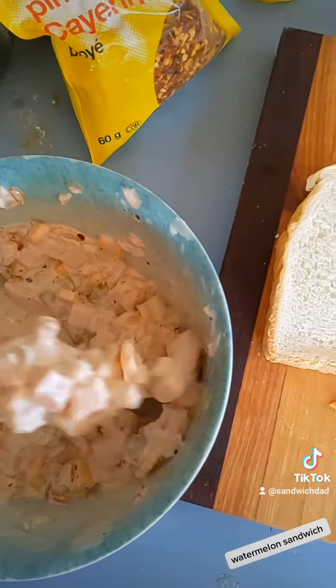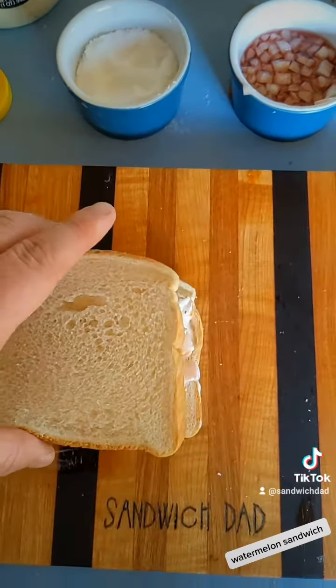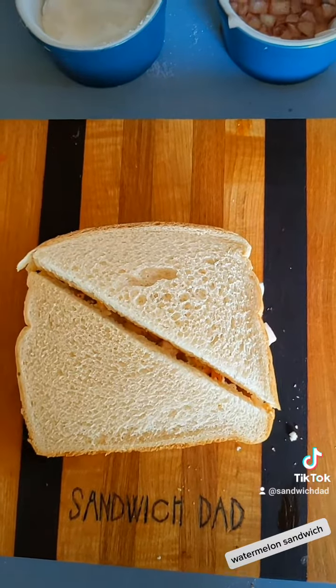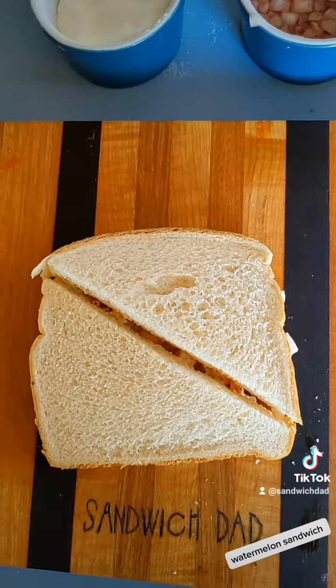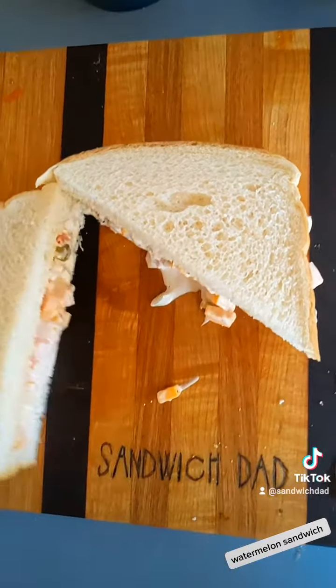Mix it all up. Then we spoon the mixture onto some white bread. And there we have it. In Rinky's recipe, she cuts the crust off as well and decorated the tops, but we're not going to be that fancy. We're just going to cut diagonally and do the cross-section.